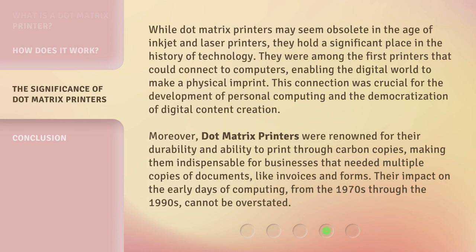While dot matrix printers may seem obsolete in the age of inkjet and laser printers, they hold a significant place in the history of technology. They were among the first printers that could connect to computers, enabling the digital world to make a physical imprint. This connection was crucial for the development of personal computing and the democratization of digital content creation.